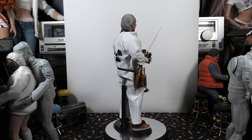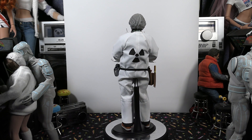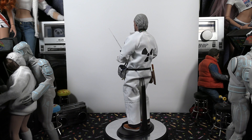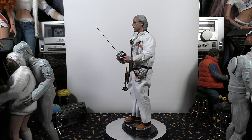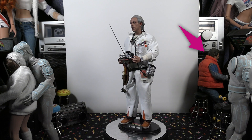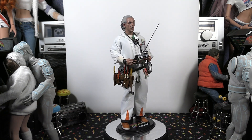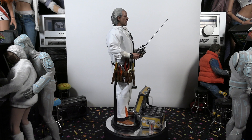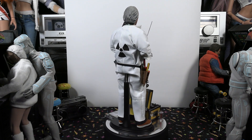Here is the figure all put together, everything on there. Just a nice figure. So glad I was able to pick this up. I'm a huge fan of the Back to the Future franchise — love that movie. I do have one of the original Marty McFly figures they did years ago, and I picked up their new version that includes Einstein. We'll do a video on that one — one of the next videos on my channel. Keep an eye on that.